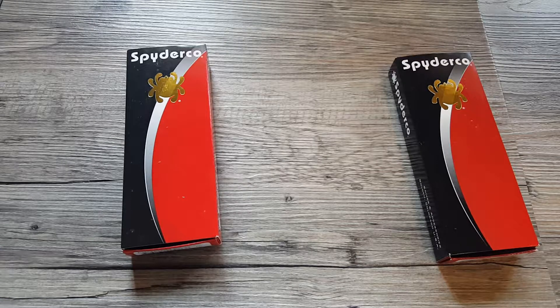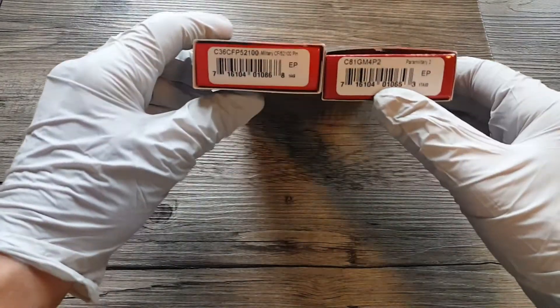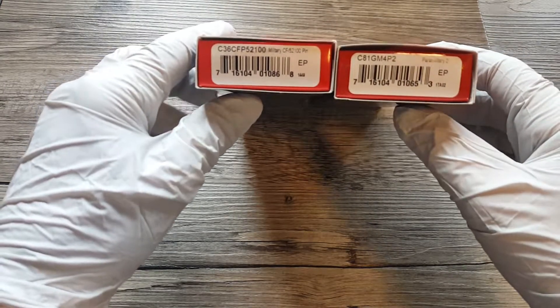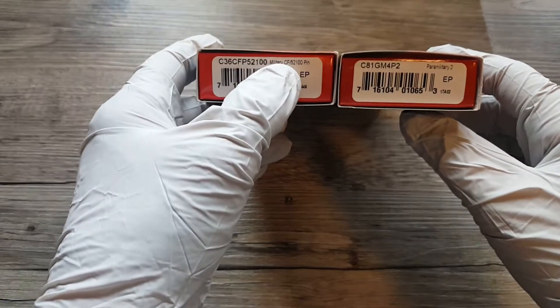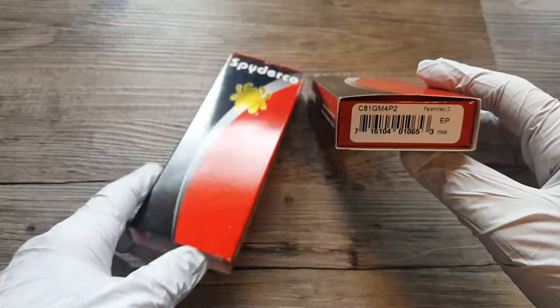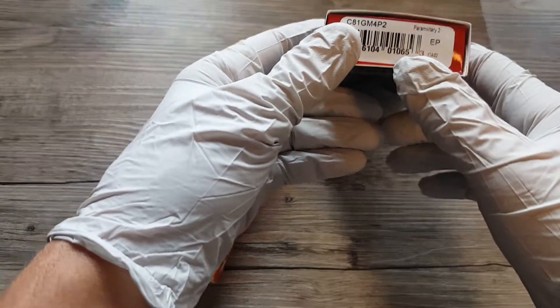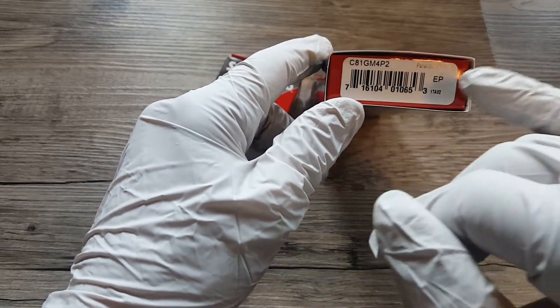What's going on ladies and gentlemen? Today in this video we're going to take a quick look at a couple Spyderco knives. These are a couple limited edition sprint runs. We have a Military here on the left with carbon fiber handle scales and a 52100 blade steel. Over here on the right we got a Paramilitary 2 — this is a Blade HQ M4 blade steel.